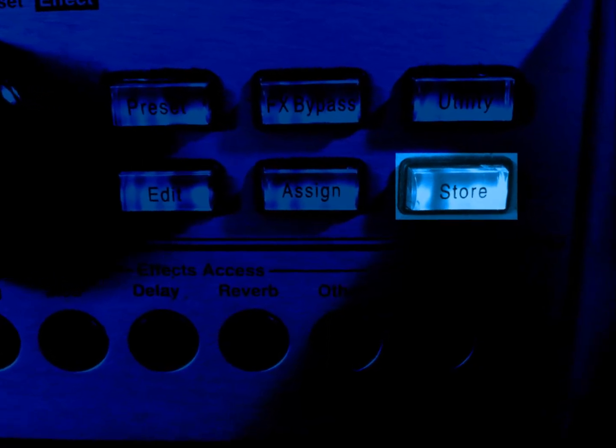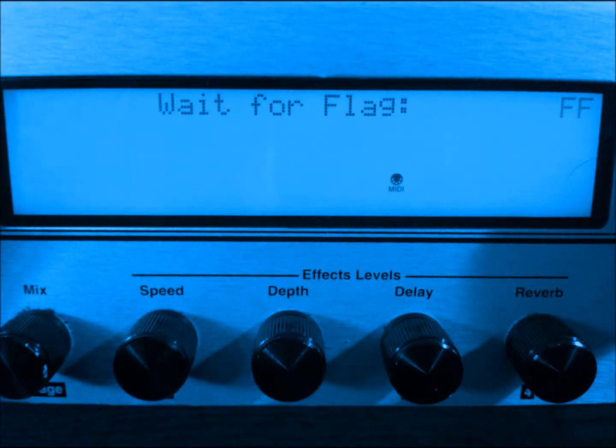On the source Johnson, hold the store button down and power the amplifier on. When the message 'waiting for flag' appears, proceed to the next step.